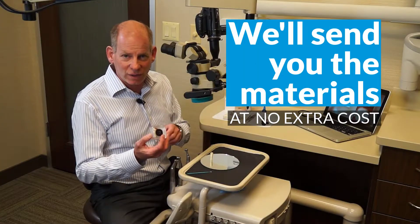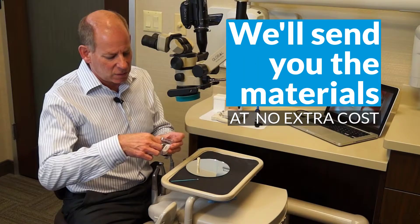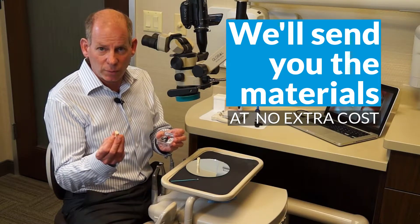You should have all received your little kit. In your kit you'll have your tooth with the occlusal preparation.